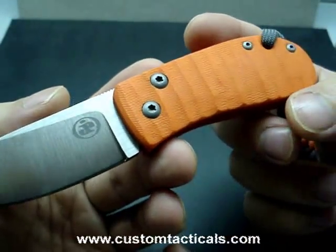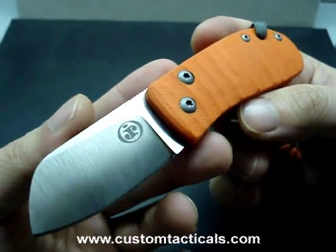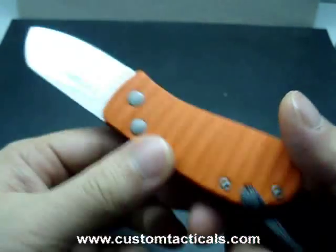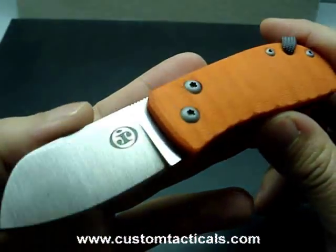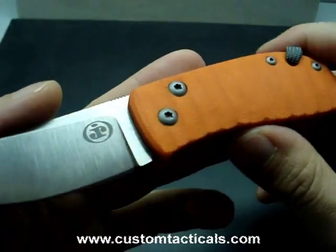Pricing is pretty affordable for these knives — not much more than $100, I think they're about $120 a pop. The EDC forum version might be slightly more, but you probably won't be able to buy one anyway unless you got it on the secondary market.